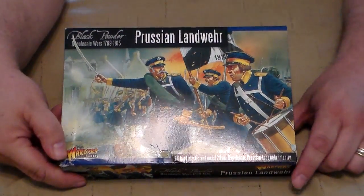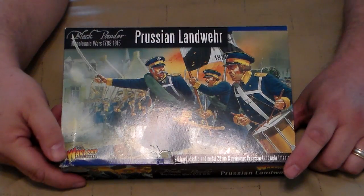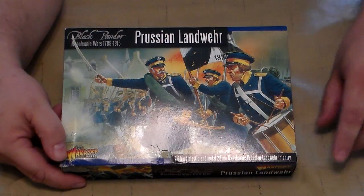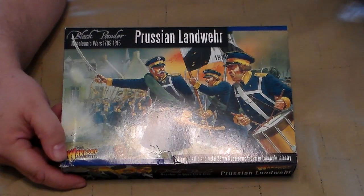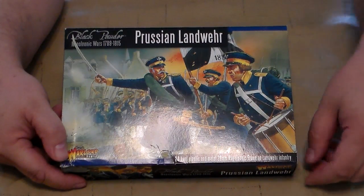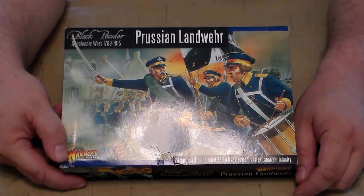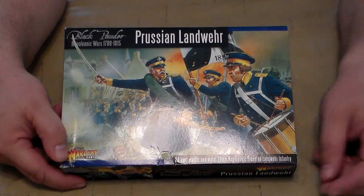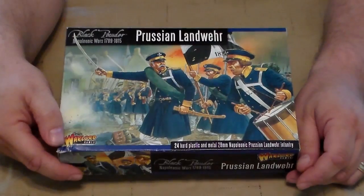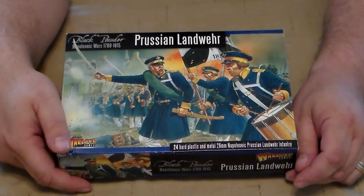Hello and welcome. This is an unboxing of Warlord Games' Prussian Landwehr. Basically, the Prussian Landwehr were not your regular frontline troops. These were more like a militia where you had men about 40 and teenage men who were there. They had a little training but they had incredible enthusiasm. This box represents a unit of those.